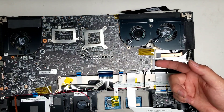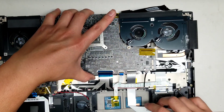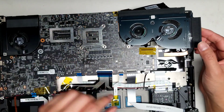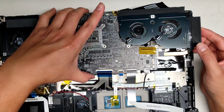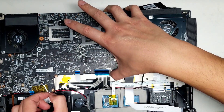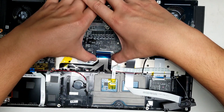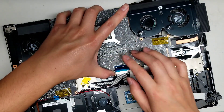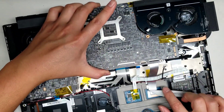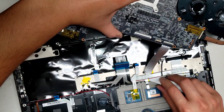The board actually lifts from this side first, so you lift it at an angle. Be careful because this cable is still connected. Now that you've got it lifted up partially, pull the CMOS connector — just grab it with your fingernails and wiggle it and it'll pop out. Then slowly and carefully continue lifting the board up and guide this cable out. Once it clears, it'll come out.